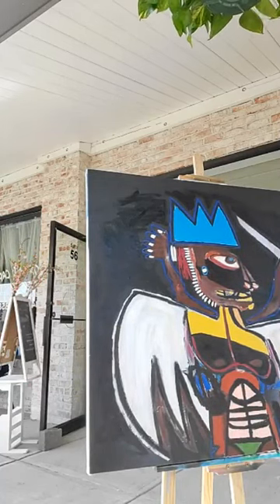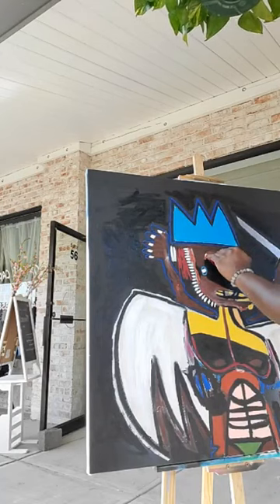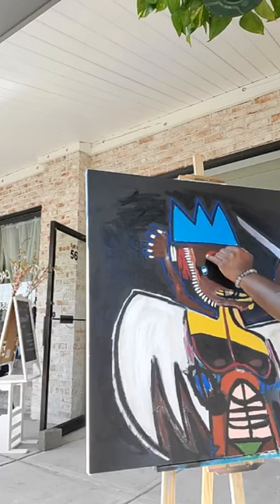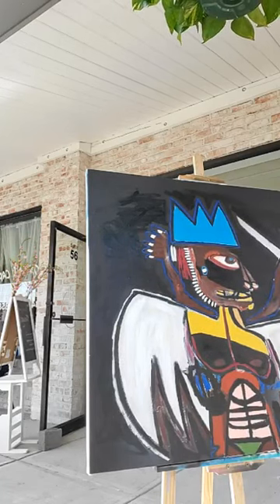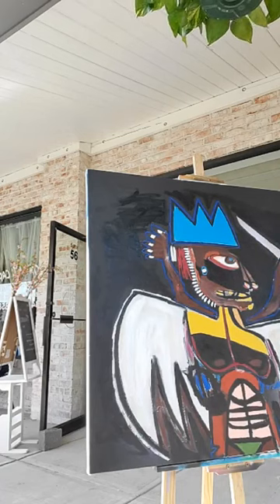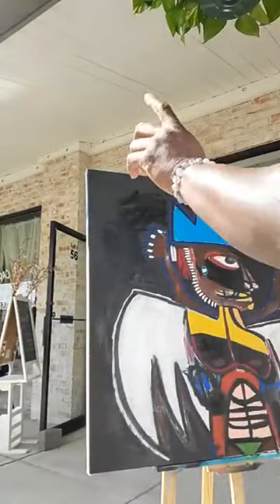Alright, we can fix that. Let me see if I'm doing this right here. There you go. I'm going to leave these little blotches — it's cool. Perfect.